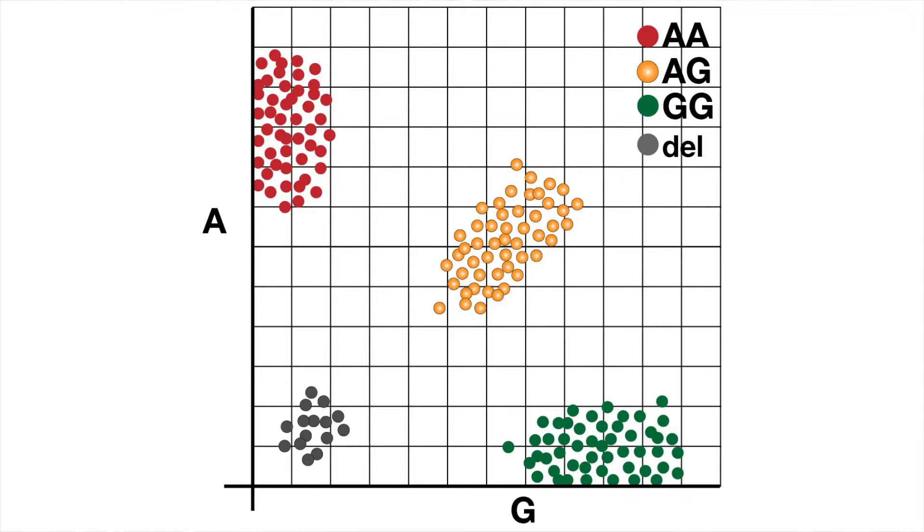There are also situations where we get even more information. You could imagine a situation where you have a deletion of the part of the genome we're interested in. Then we'll see a new cluster apart from the other three, with lower intensity because there's less signal — because there are fewer DNA molecules. A new cluster could emerge, and it could be as infrequent as one in 10,000 or one in 100,000 people, but we'll see a little nucleus of samples there.